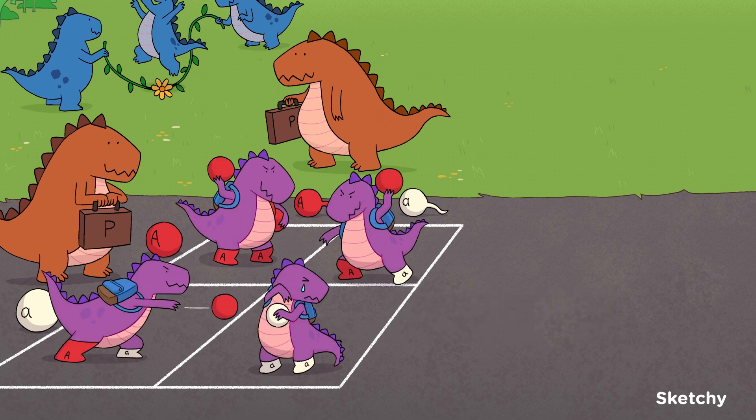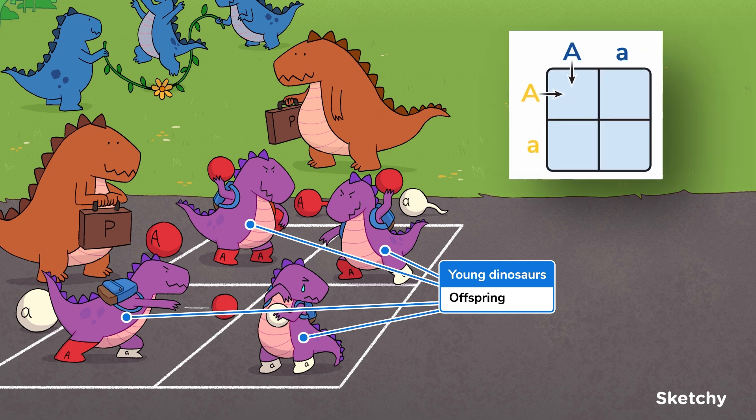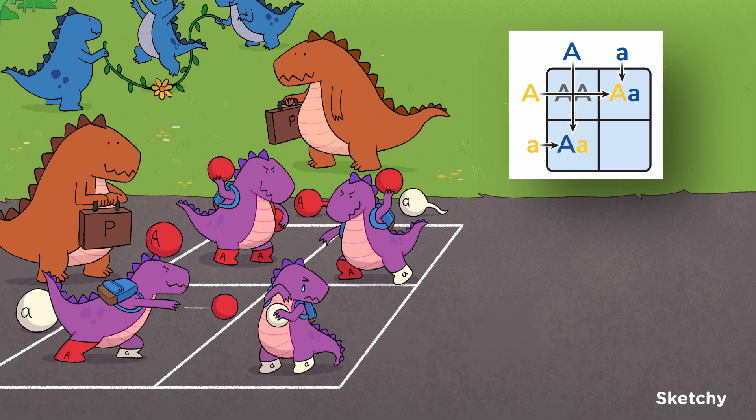The boxes inside a Punnett square represent the possible genotypes of the zygotes that form when the paternal gametes meet during fertilization, and thus the genotypes of the parent's offspring. These four sporting young dinos represent offspring. To fill in these boxes, follow a maternal and a paternal gamete across the square until they meet, then record both parental alleles. You've got the genotype of one diploid zygote. In the upper left box, where the dominant red egg ball and the dominant red sperm ball meet, there's a young dino wearing two red socks with uppercase A's — that's her genotype, because she inherited a dominant allele from both parents. The kids in boxes where a dominant red ball and a recessive white ball meet have one uppercase red sock and one lowercase white sock, showing that they are heterozygous. And finally, where the two recessive white gamete balls meet, we've got a homozygous recessive fella wearing two lowercase white socks.